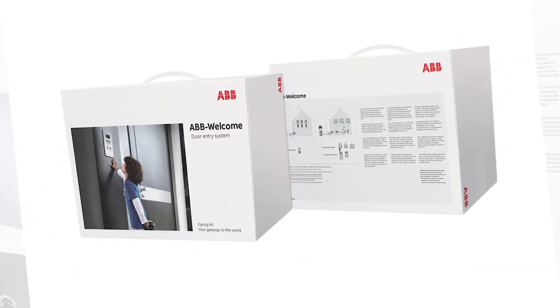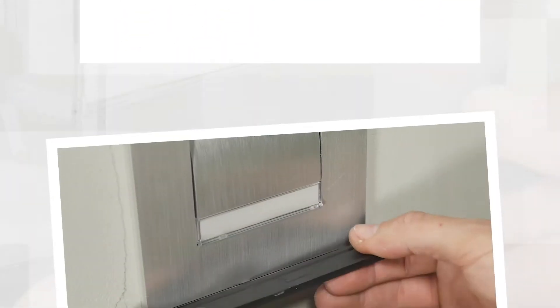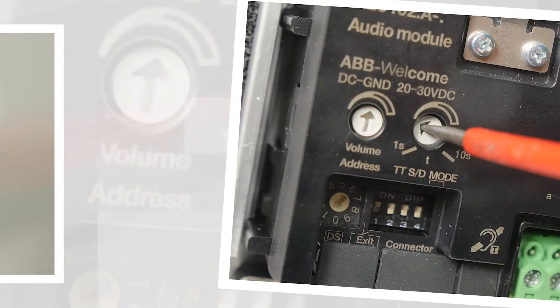Hello! In this video we're going to show you how to configure the timed opening of one or both outdoor station contacts on the ABB Welcome Video Door Entry System.